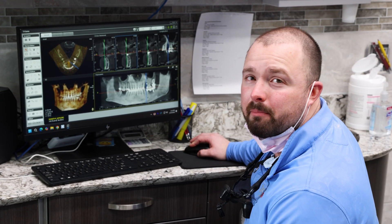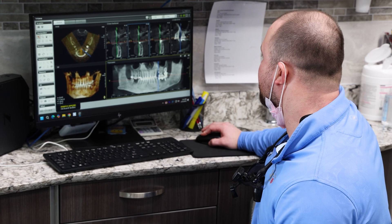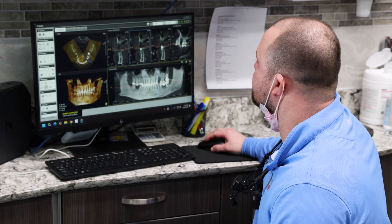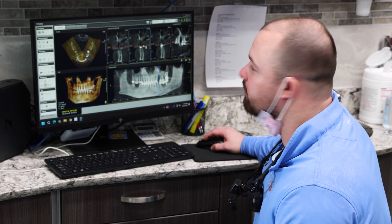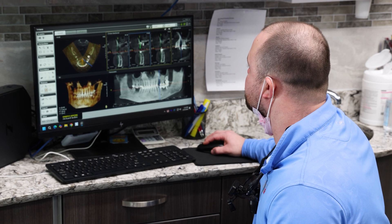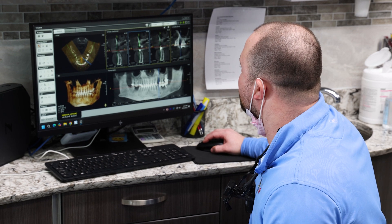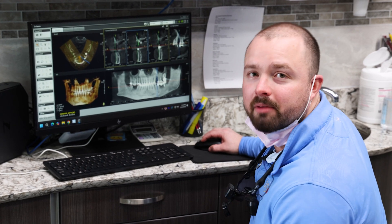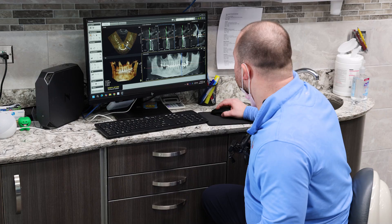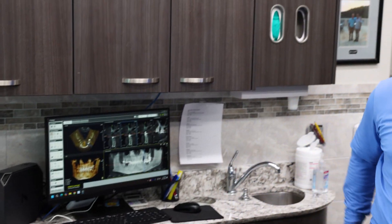I extracted this tooth a couple months ago and we gave it about three months to heal. We're going to place a mini there because the bone is dense enough in the distal part near number 13, where I'll be able to get some nice bone and place a solid implant. I'm going to use a 2513 because from where the gum tissue to the bone ends it's about 15 millimeters. I'll give myself a little buffer until it gets to the sinus, and I'm going to place a little more distally towards 13 because that's where the densest bone is.